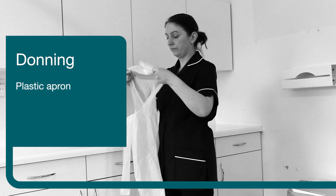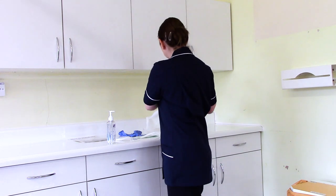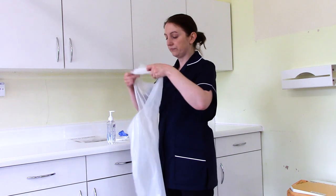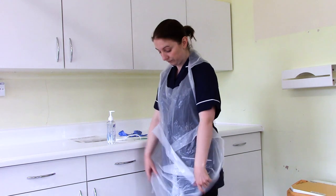Step one: plastic apron. Pull the apron over your head and fasten securely using the ties at the back of the waist.